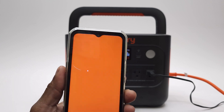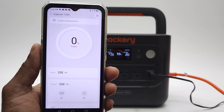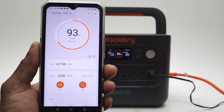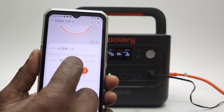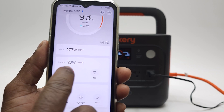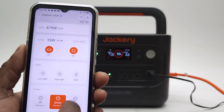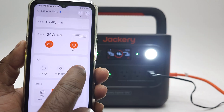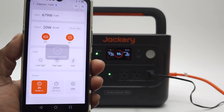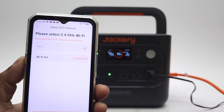With the Jackery app for iOS and Android, you can connect to the generator via Bluetooth to monitor and control all of its features. While connected via Bluetooth, you can also connect the generator to your WiFi, which will ensure that it receives the latest firmware updates. You can monitor its battery status, input and output wattage, enable or disable its AC and DC switches, control the brightness of its display, enable the SOS light feature, and set the display timer from 2 minutes to 2 hours or turn it off. Under the cloud icon you can connect the generator to your WiFi to perform firmware updates.